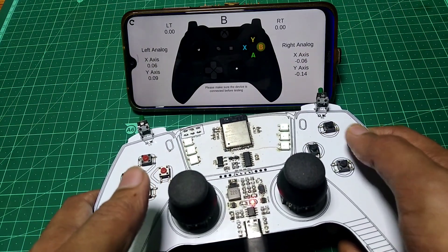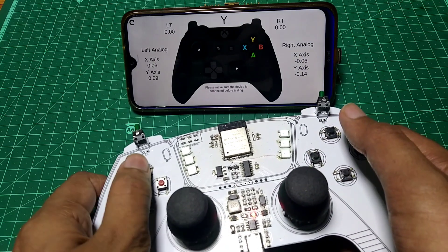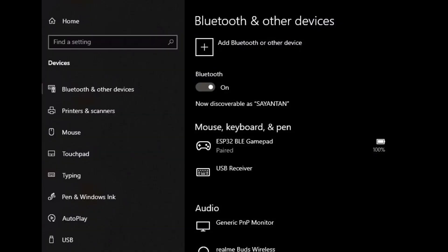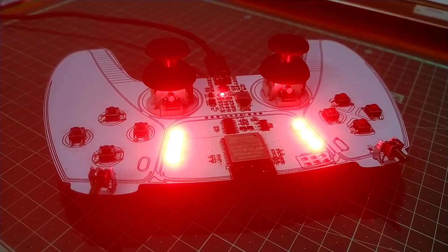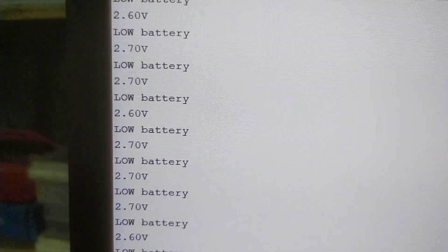At this time we can't see the battery level in Android, as mentioned on the library page. But we can see it if we connect the gamepad to a computer. So I modified the code a bit, which turns the LED red when the battery voltage is below the threshold level. With that being said, it's time to play some games.